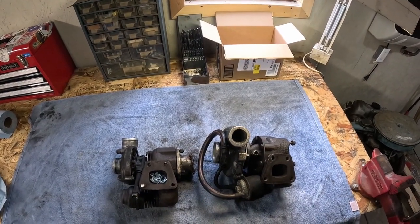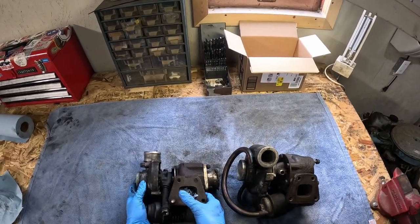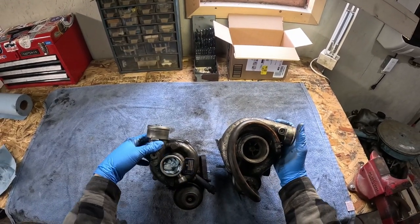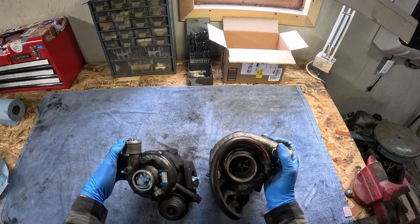There are two kinds of turbochargers you can expect to see on the 1.6 diesels. On the right we have our Garrett T3, and on the left is this Triple K K14. The Garrett is much bigger and it can hold a lot more boost — something like 20 pounds versus the Triple K, which will hold something like 12.